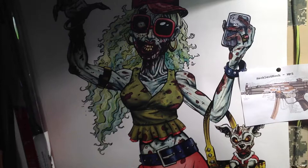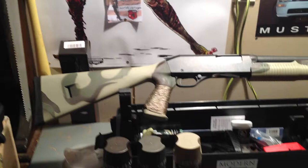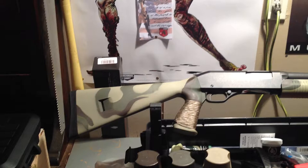Hey guys, just wanted to show you the finished paint job on my Savage Stevens 320 shotgun, 12 gauge that I picked up about two months ago. It was all black and kind of boring, and I figured let me throw a little camo paint job on it.